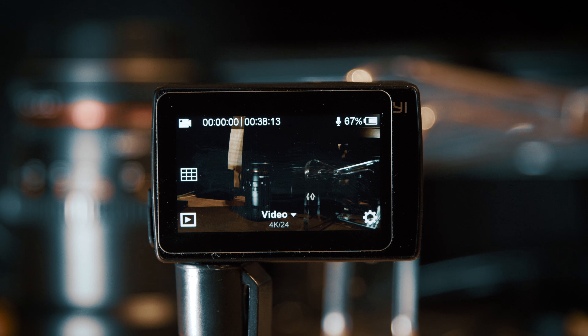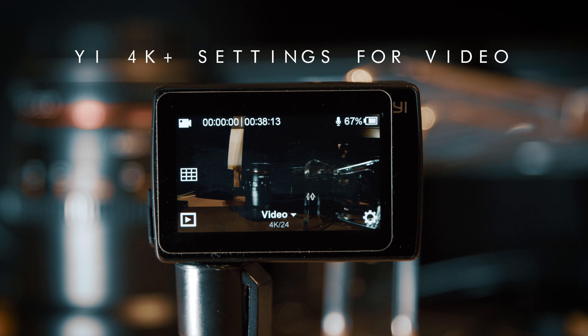Hi there. In this video today I'm going to be going over the settings that I dial in to the YI 4K Plus action camera in order to get the very best image quality out of the camera.